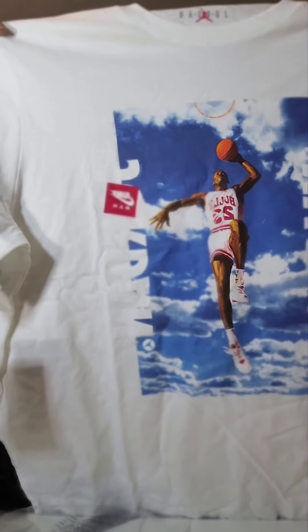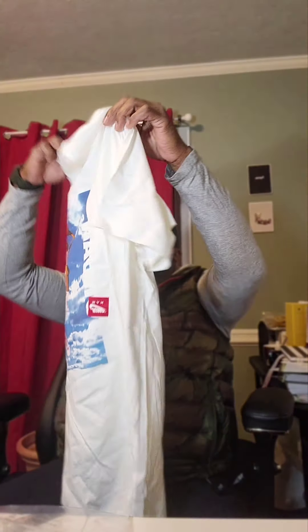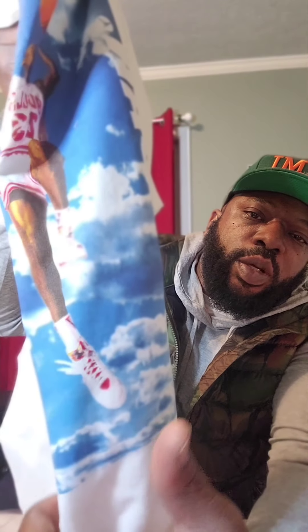Shout out to J23 — they dropped a little link to these. It's an extra large. J23 dropped it when they dropped it on the sneakers app. He shared the link so I was able to cop that. Got a Jumpman — Jumpman took over the Nike. These are the sevens, look like. I got the sixes, I got the six bugs.